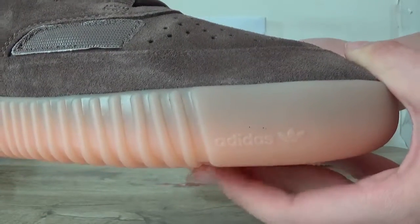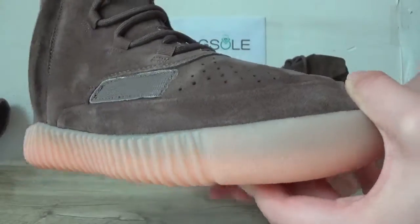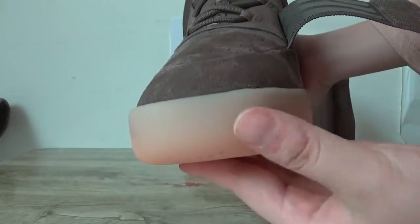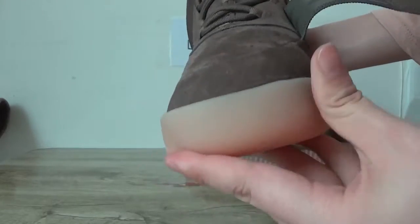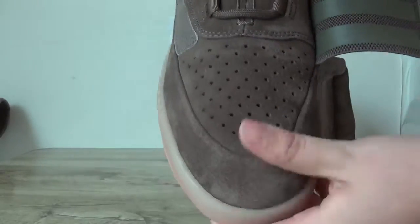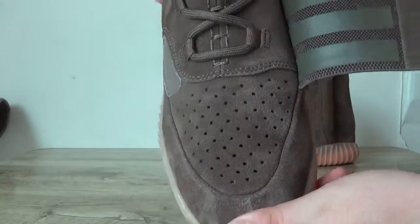In this part, you can catch the Adidas logo. Now check the top box — the thread and some holes here.